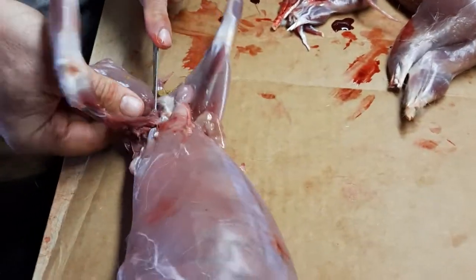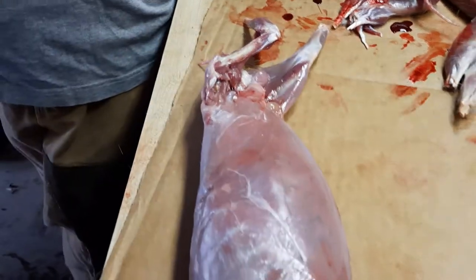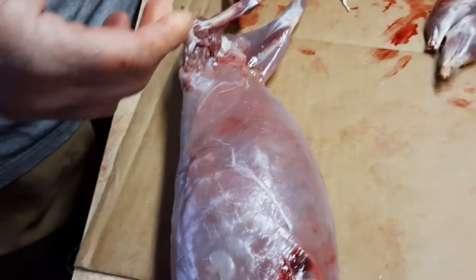Try not to get any rabbit crap on it. Follow the bone down. There you go.